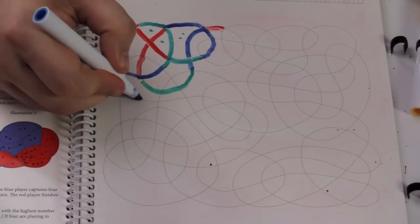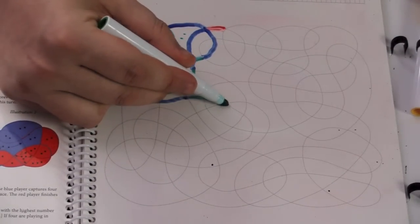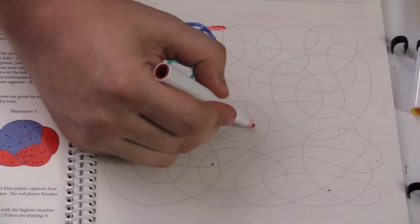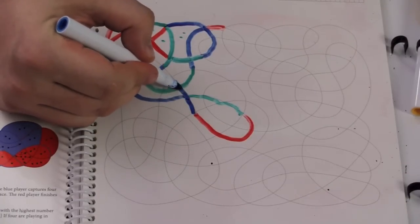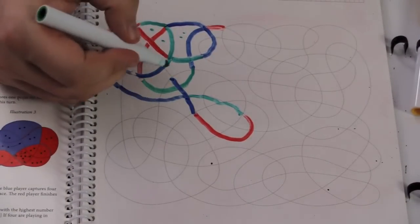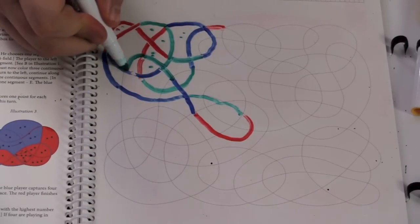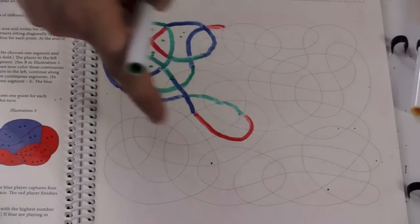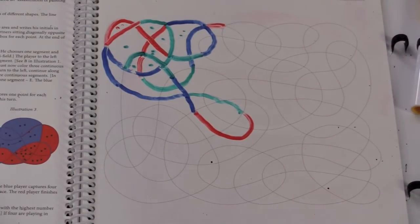Blue goes one, two, three — because blue is not very smart. Then green goes one, two, three. And now they're going to be circling around. Eventually red does one, two, three, and then blue does one, two, three. Now green is going to do well — one, two, green finishes this one for two, finishes that one, three, finishes that one for one, finishes that one for one. As they circle and loop within each other, they're finishing them, keeping score. At the end of the game, whoever has the most points is the winner.